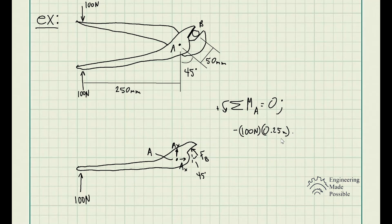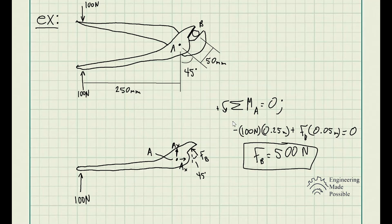Force B causes a counterclockwise moment with respect to point A, so it's positive. We add plus FB times 0.05 meters — the perpendicular distance given as 50 millimeters — set equal to zero for static equilibrium. Solving, we get FB equal to 500 newtons. This is the reactionary force of that pipe.